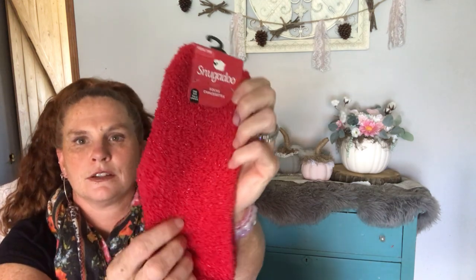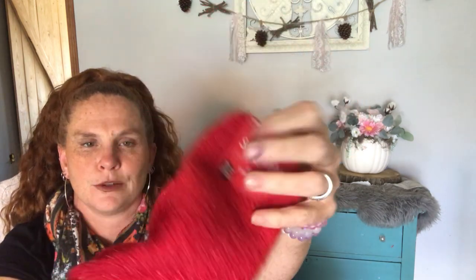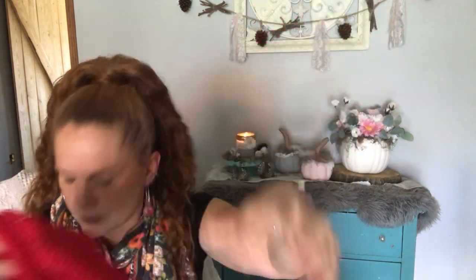I got these Snuggadoo socks — they're like a glittery red. I just thought they were super cute. They look cozy and warm. So I got those.